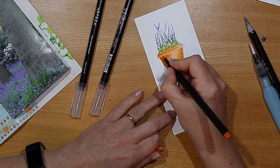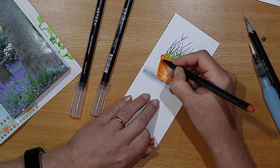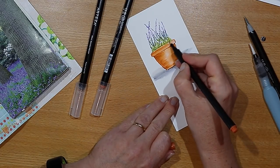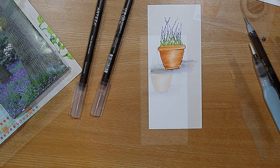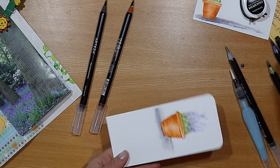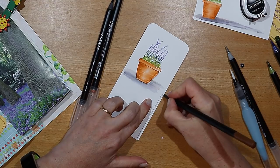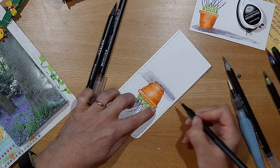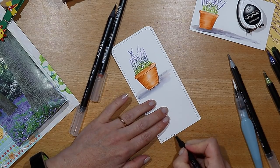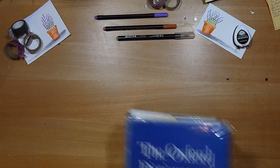I'm just going back and adding a little bit more definition to the pot to make it clearer, and it really is that easy. This is going to be a journaling card in the journal, so I'm just rounding the corners. Here I'm adding some faux stitching in a complementary brown shade.